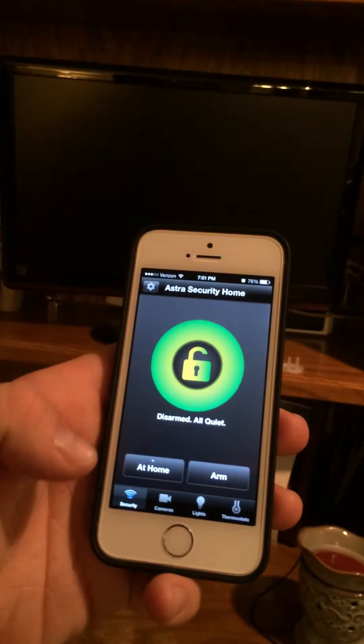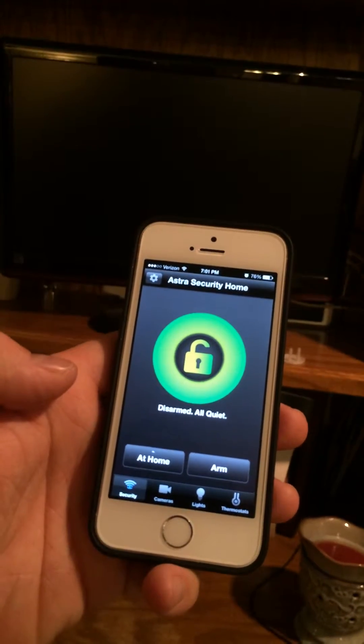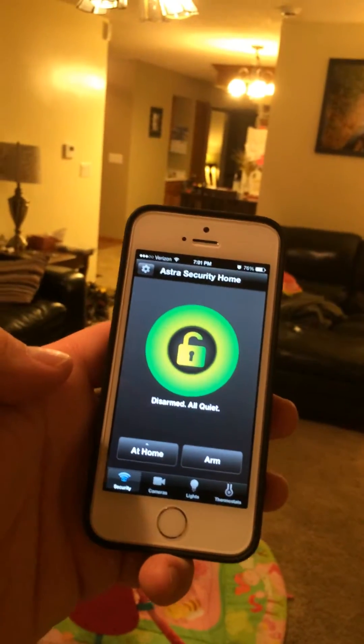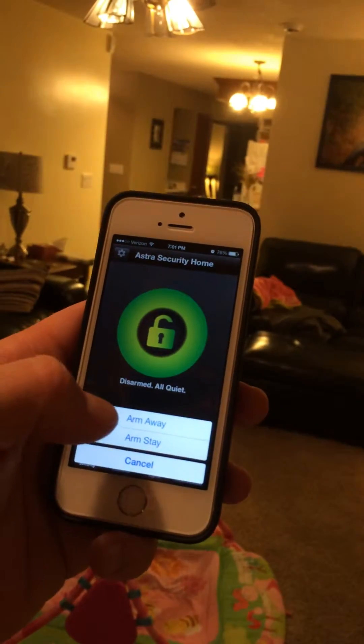I'll go back to the security side of the app now and show you that we're currently disarmed. I'll turn around to show you this example — when we leave the house we go around and turn all the lights off. Well, not in my house. Arm away.